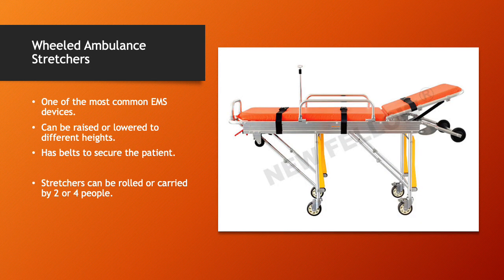The wheeled ambulance stretcher is one of the most common EMS devices. It can be raised or lowered to different heights and it's best to secure the patient on it. Stretchers can be rolled or carried by two or four people. If you're carrying it, you want at least one person on each corner — that would be four people. On flat ground, two people can manage it effectively by wheeling it.